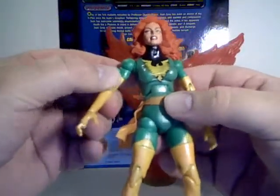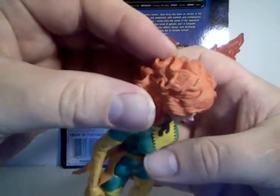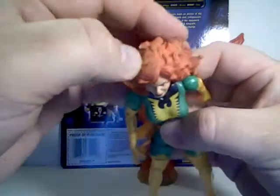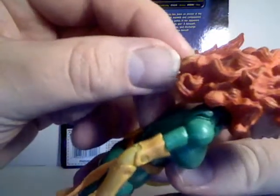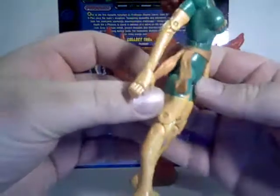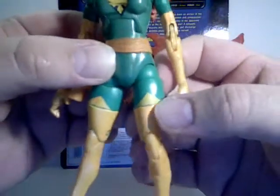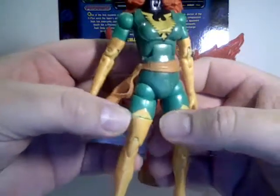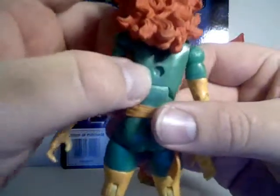The paint is pretty good. She's got nice green eyes. The orange hair has got some really weird dirty-looking color in there — it's got like brown in it. The yellow at the top of her boots doesn't match her thighs exactly. You can see some of the green coming out from below, and the same goes for her little Phoenix symbol on her chest. She does have a hole in her back.